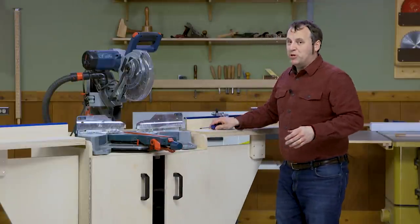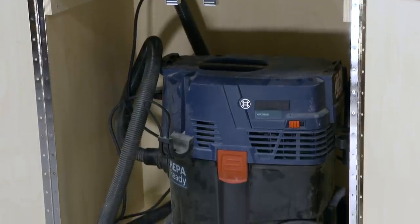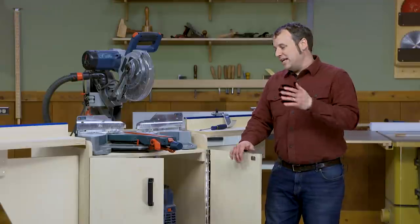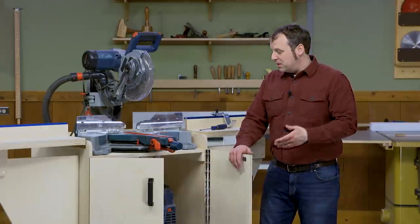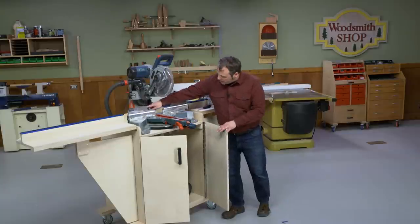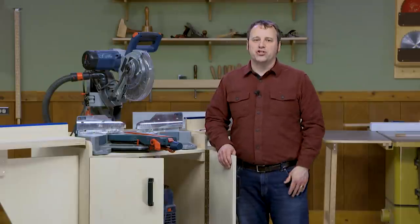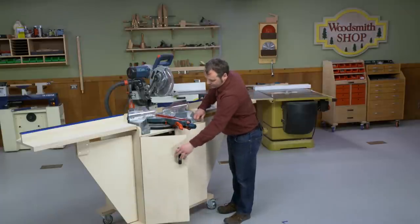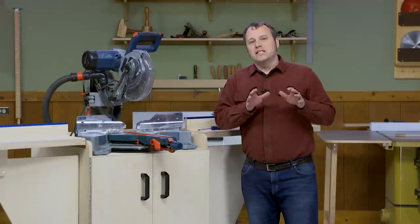If you're tempted to use the large open space below the miter saw for storage, it's actually designed to hold a shop vacuum. This keeps the shop vacuum with the miter saw no matter where you roll it in the shop. You can thread the hose up through the back and into the saw to collect as much dust as possible. The doors can close off and muffle the sound of the shop vacuum at least. What you're left with is a mobile workstation that turns a good tool into a great one.